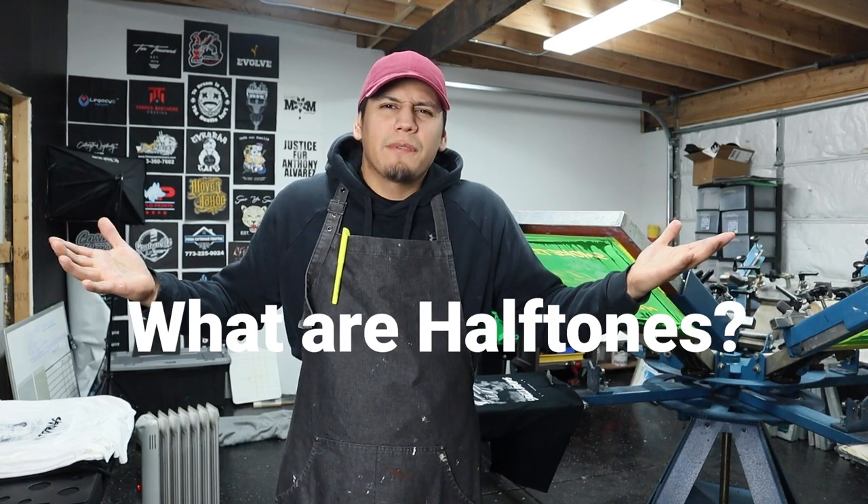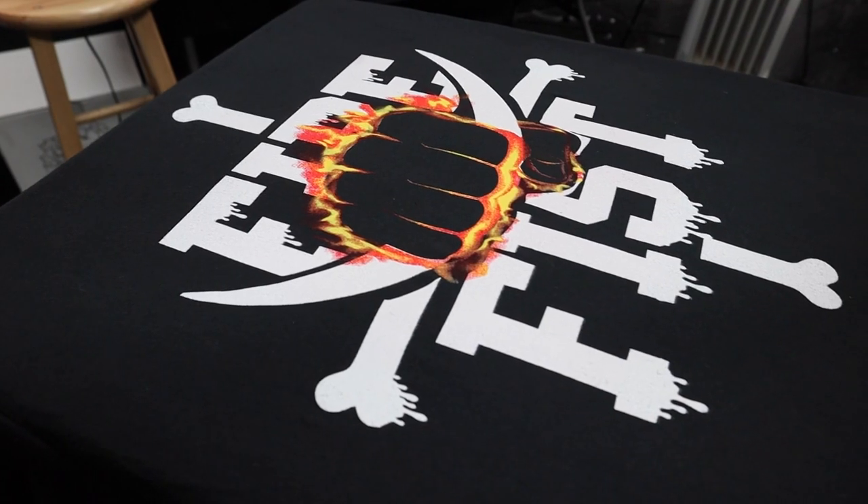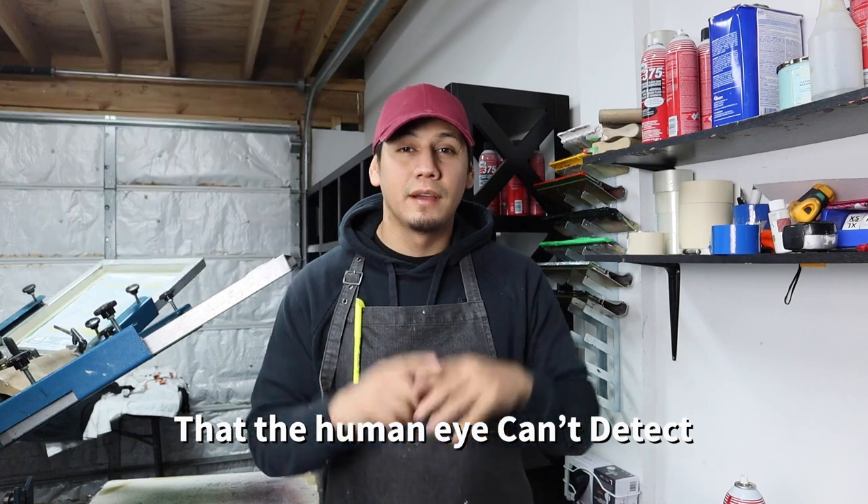But before we start, what are halftones? Halftones are little tiny dots that give you the illusion of an image. It could be a full color design, small effects, little shadows. They could also give you different types of shades and colors and so many more awesome things. For example, this video you're watching right now is created by a bunch of different pixels that the human eye can't detect unless you zoom in. And it's almost the same thing with halftones — it's just a bunch of dots that combine and blend together to give you that illusion of an image that you can't really see from far unless you get real close.